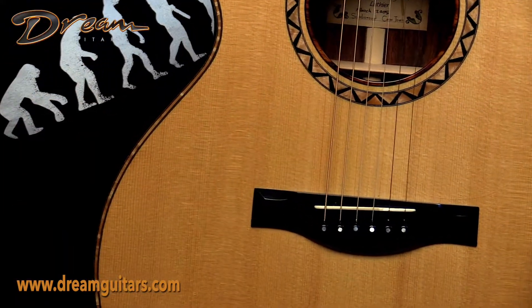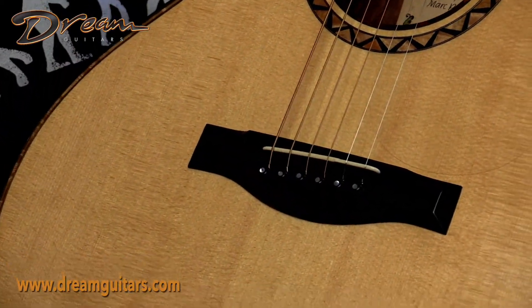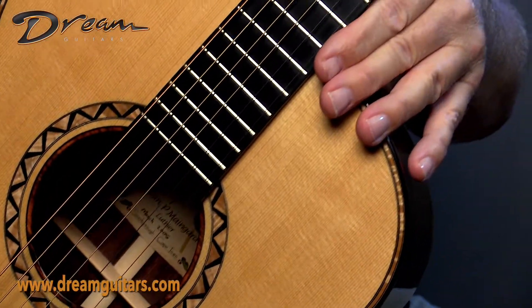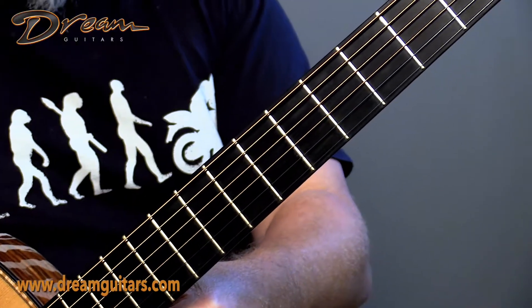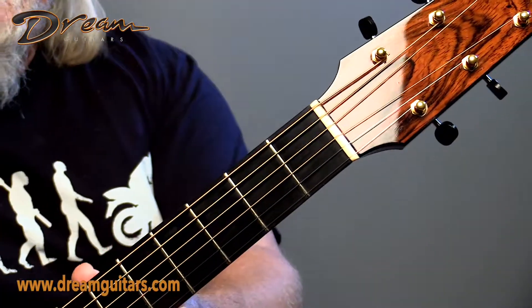Maple perfling here, which I like. Sometimes instead of abalone or pearl, it's nice to have wood, and it matches nicely with the rosette. His bridge is always beautiful, very well made, and nicely polished. Great playability — Mark Mangard guitars are just easy to play. They feel really good in your hand. They're very much a modern D-shaped neck, but simple and easy to play, and the action is great.